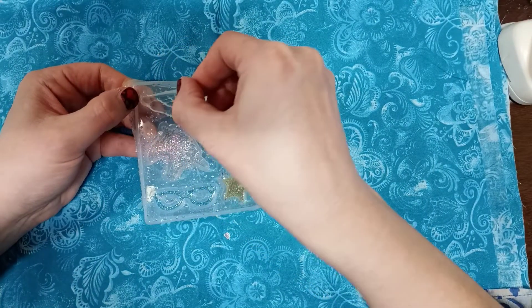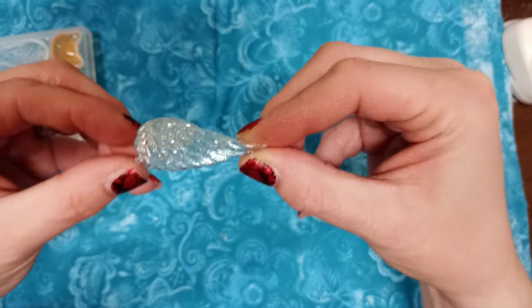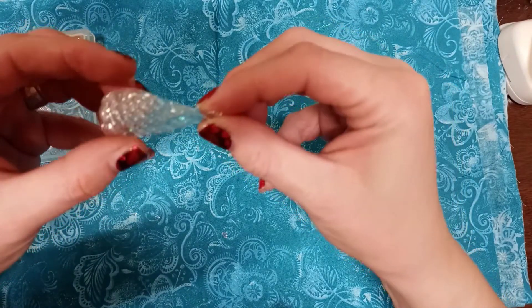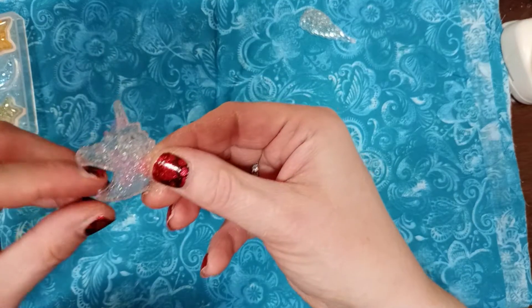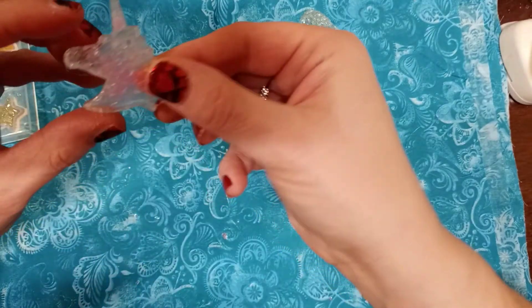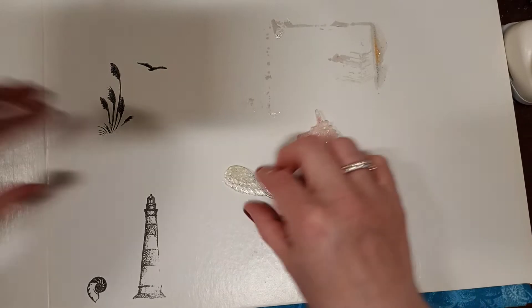Alright, let's see how these came out. Here's the wing - looking good, not as bad as I thought! Let's see the unicorn now. Let me put it on the white so you can see. Okay, so here's the wing.